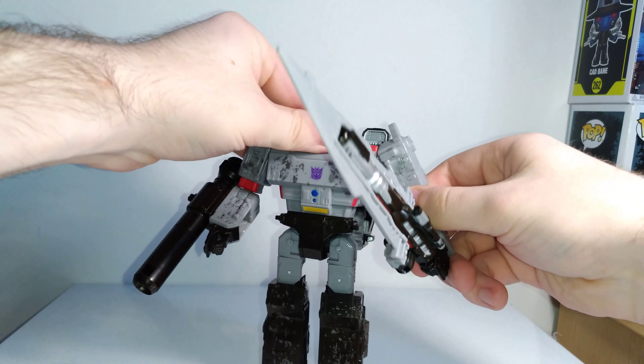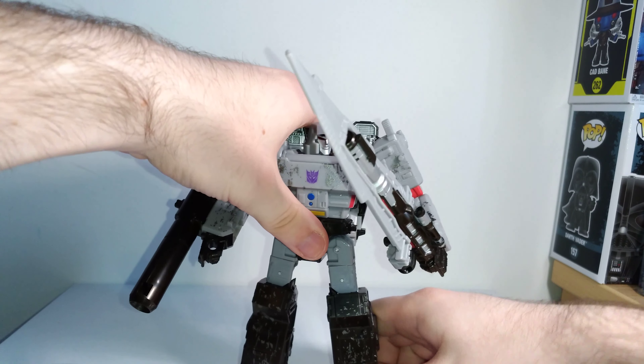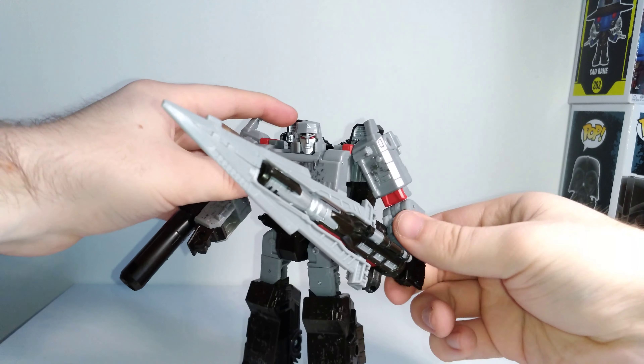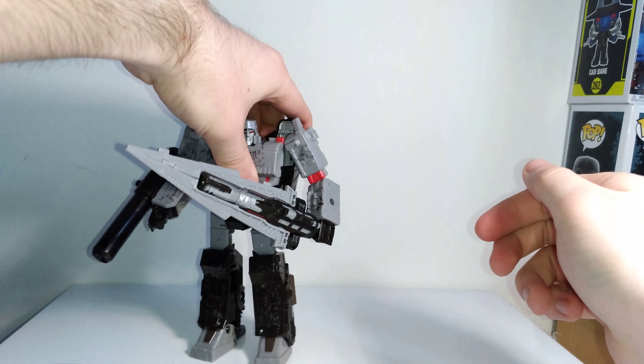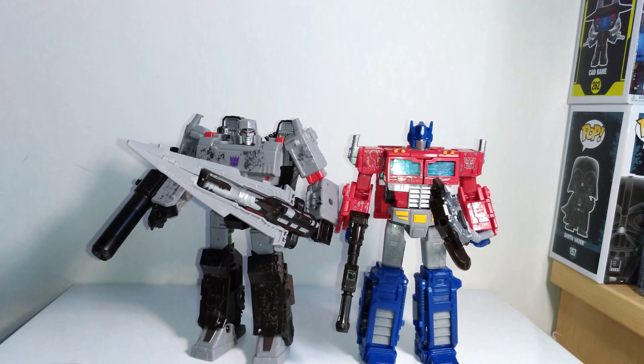I like how he can just hold it as a sword — I think the sword works well for Megatron, it kind of goes back to his gladiatorial roots in the IDW continuity. Quickly comparing him with Optimus Prime from the same wave — they're scaled really well together, about the same height, with Megatron being a bit bulkier. They scale really well together and are a lot of fun to pose and photograph together.